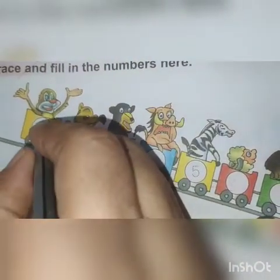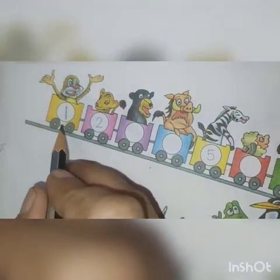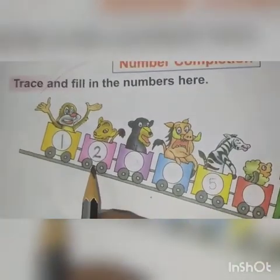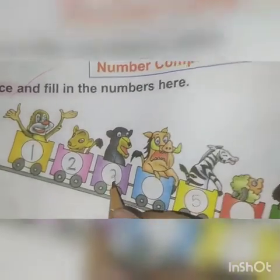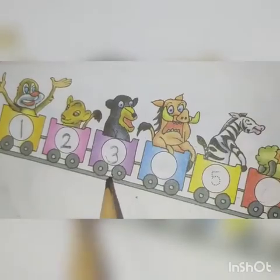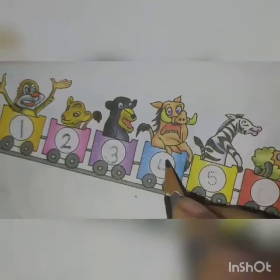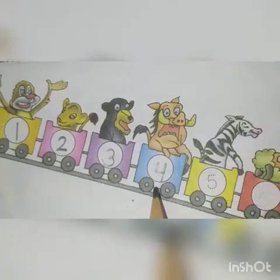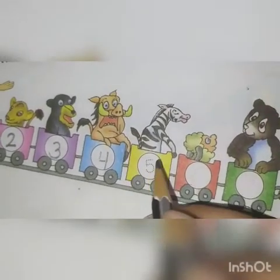Pressing. This is number 1. Let's go to next. And this is number 2. Let's go to next. This is number 3. Let's go to next. This is number 4. Let's go to next.